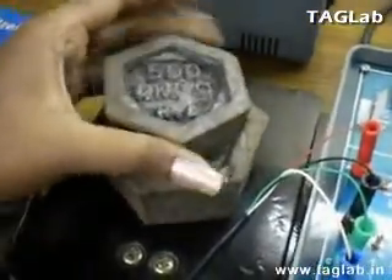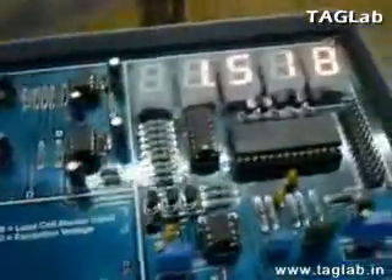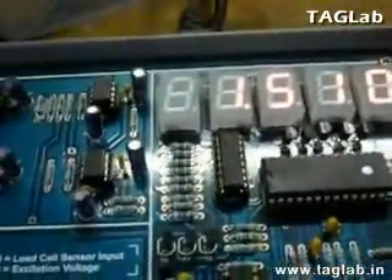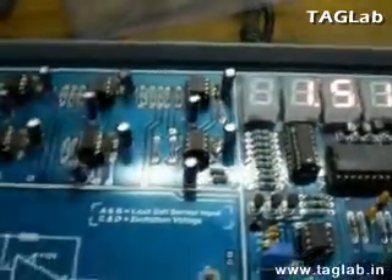Now, when you increase the weight by adding 500 grams on the panel, the weight you could see is approximately 1.5 kgs. Similarly, you can add more 200 grams of weight.